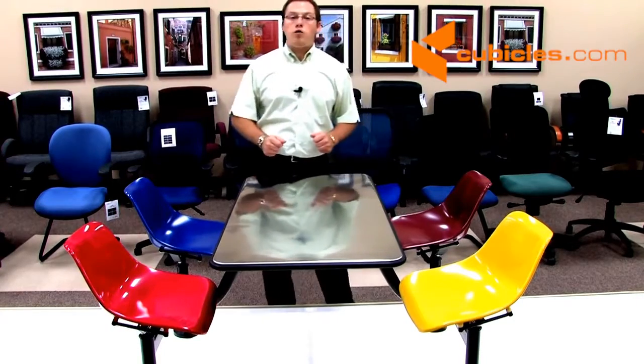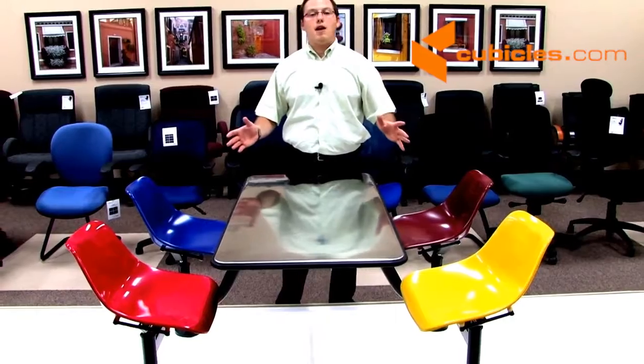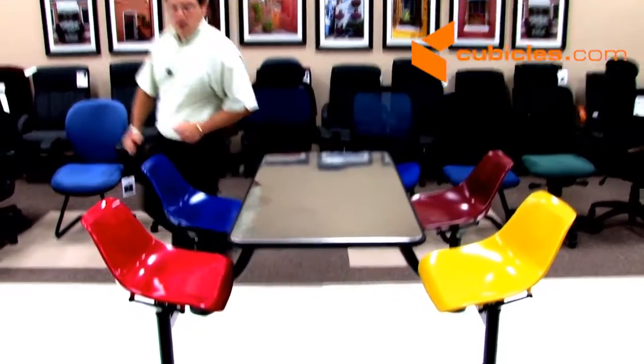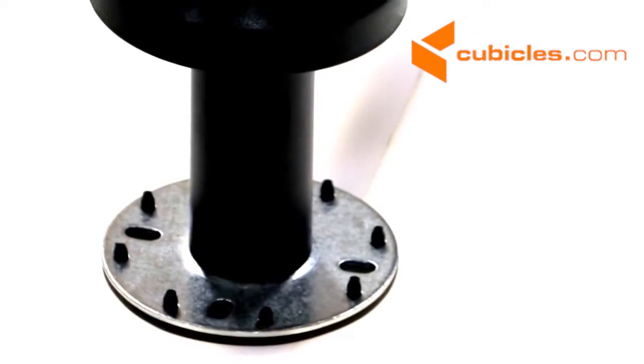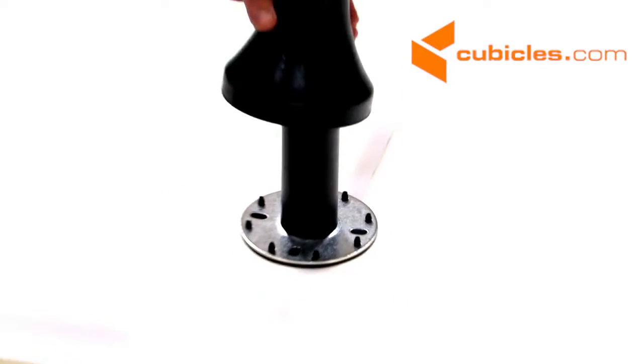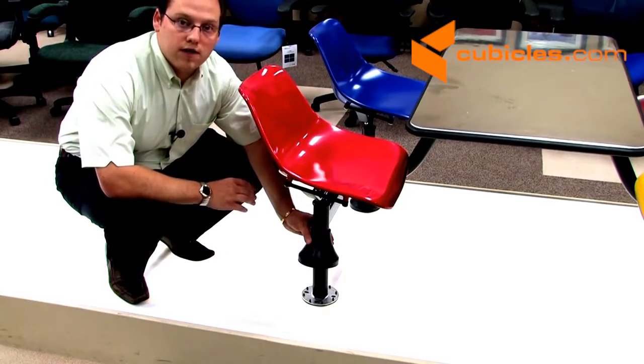In addition, for indoor or outdoor use, the model 1004-1005 group cluster table also comes standard with a leveling glide. This leveling glide on the bottom of the foot is put here underneath this aesthetic cap so that you can drill the product into the floor and or adjust the height of any one of the legs for those uneven surfaces.